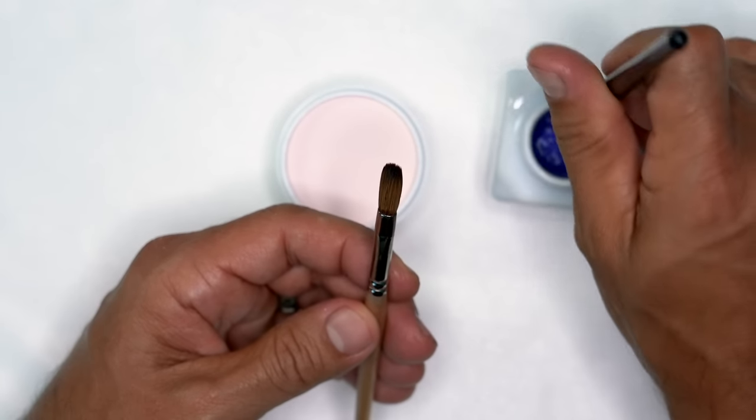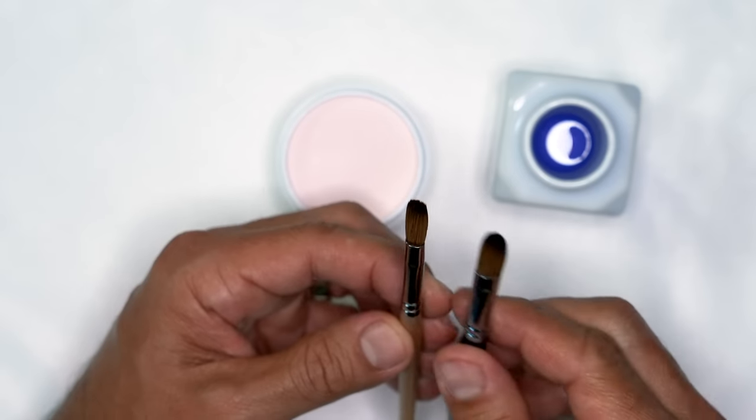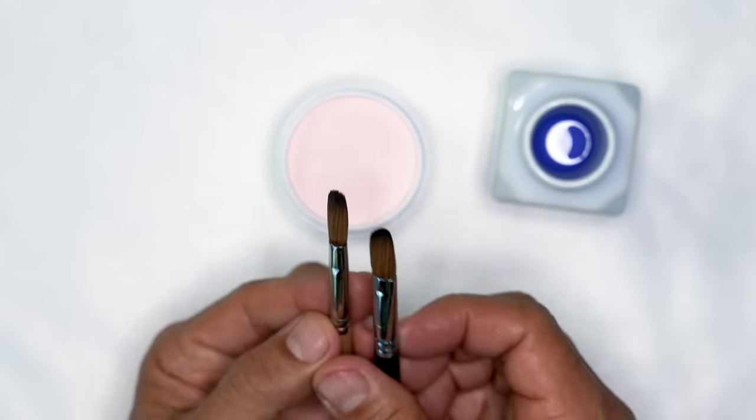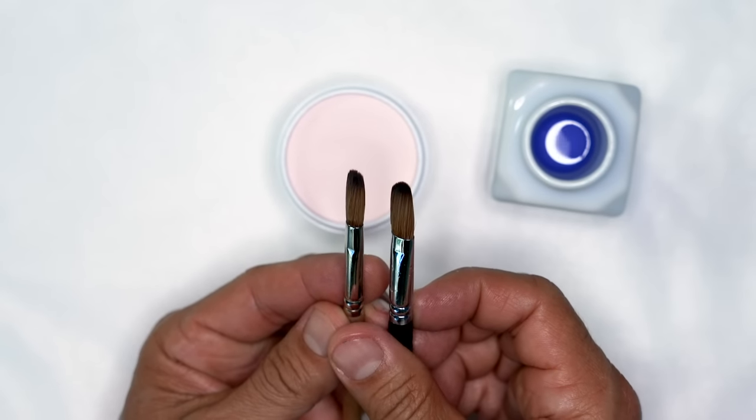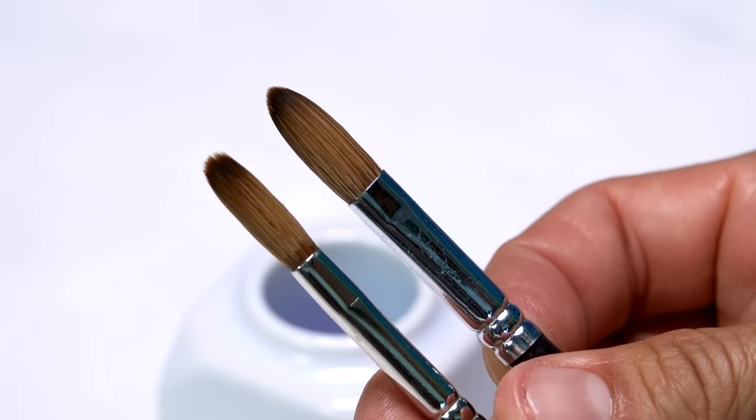I'm going to take this brush, which is the artistic sculptor, and my signature series brush, and you can see how much wider the 12 is compared to the eight. When it comes to application, it has everything to do with the amount of liquid you hold in your brush.